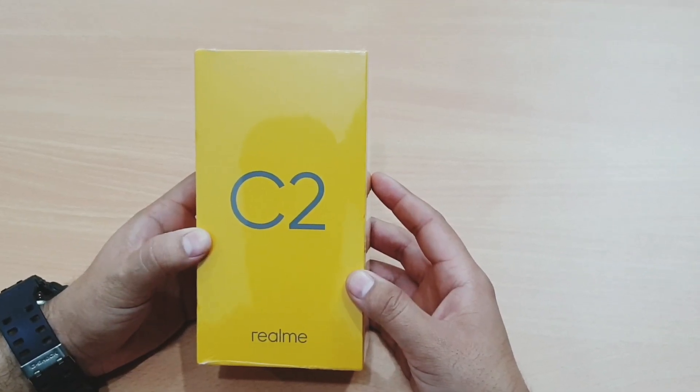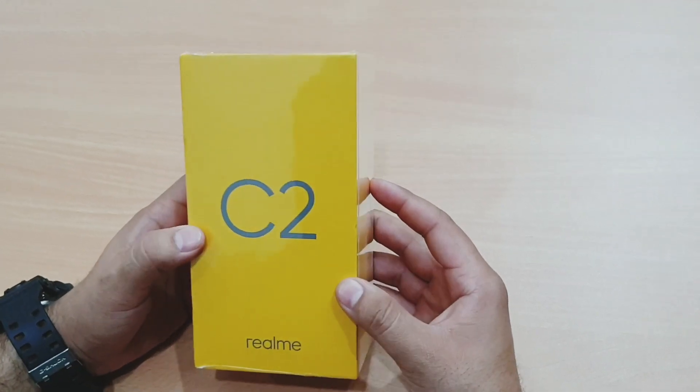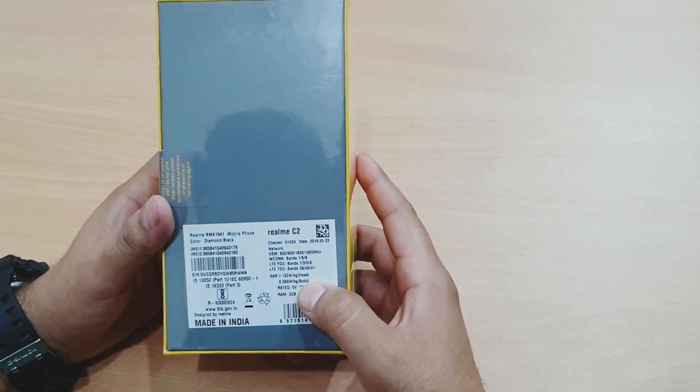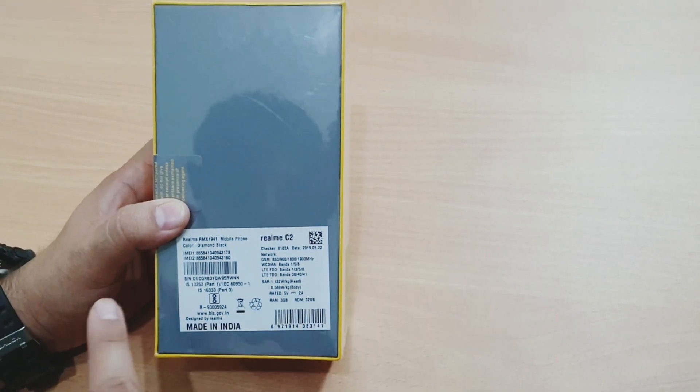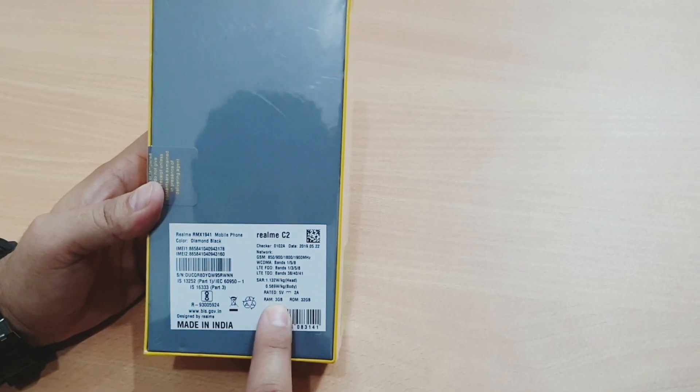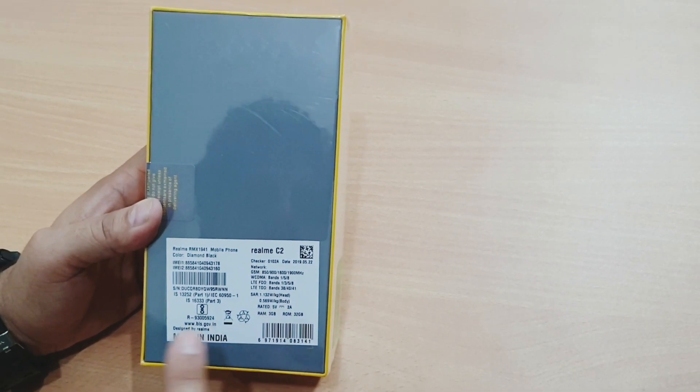This is the box of the Realme C2 — it looks quite premium. The Realme C2 comes in two colors: Diamond Black and Diamond Blue. This is the Diamond Black color. There are two variants: 2GB and 16GB, and this one is the 3GB and 32GB variant.